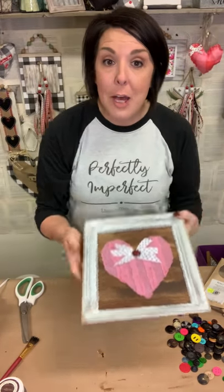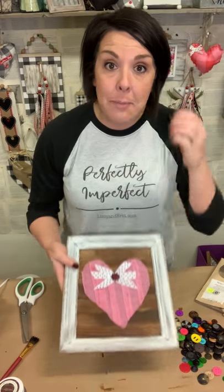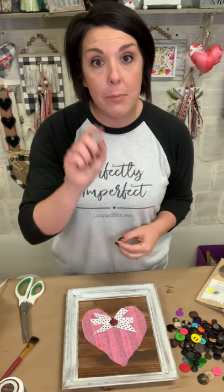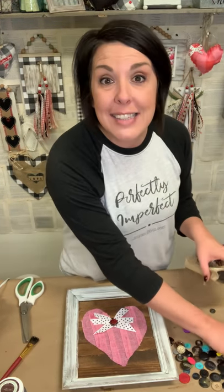Alright you guys, I hope that y'all enjoyed this cute, quick craft. Make sure that you are liking our YouTube channel and that you're subscribed — just hit the subscribe button so that you don't miss a thing. Thanks for hanging out, I'll see y'all again soon. Bye!